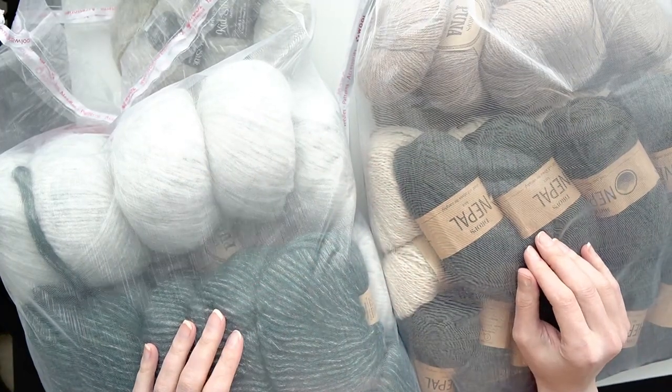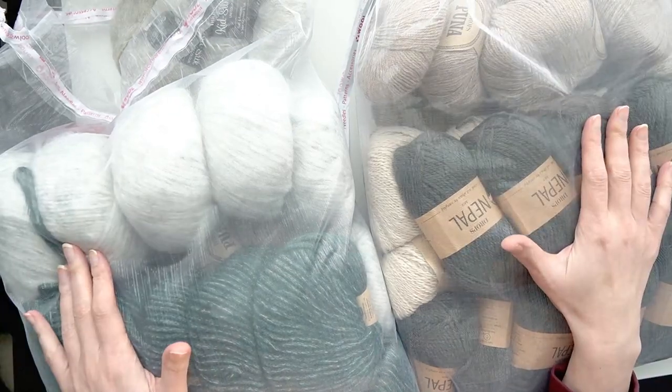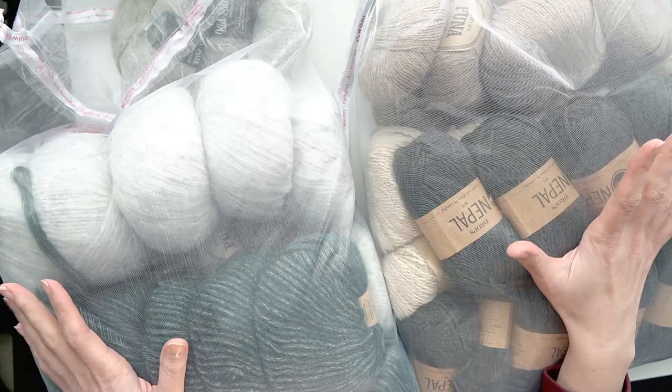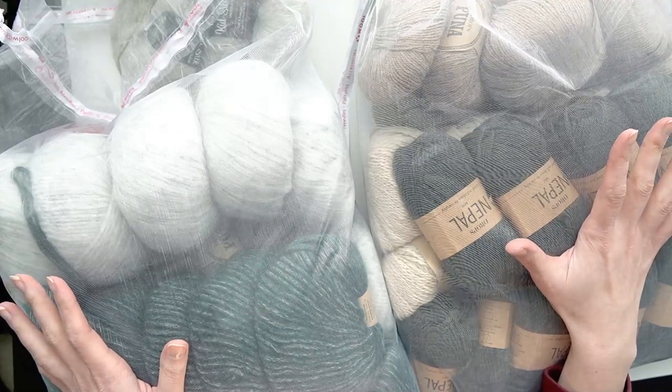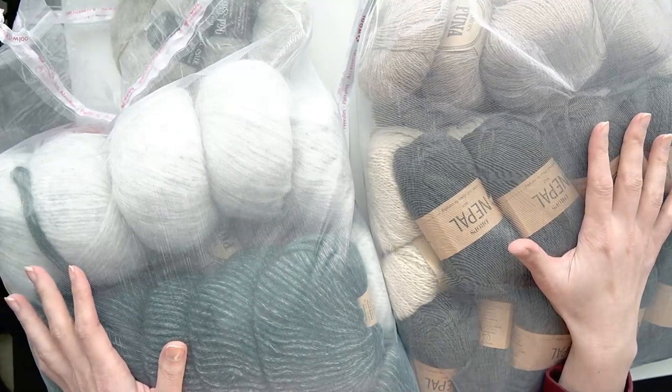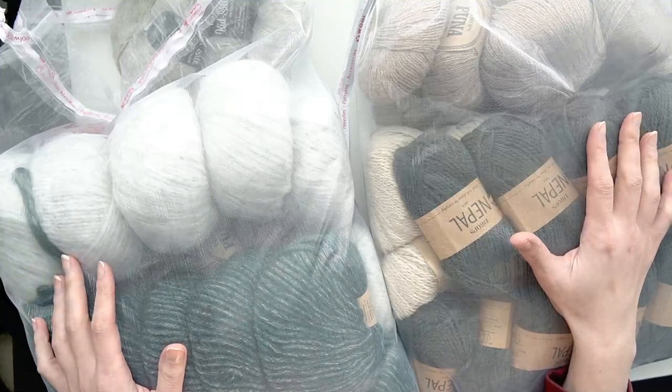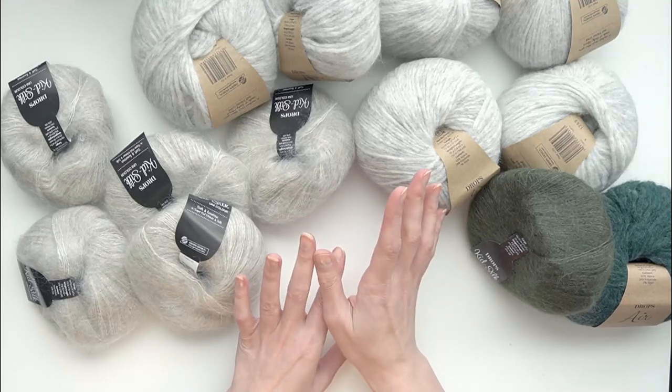Hi everyone, welcome back to my channel. I have a huge haul for you today from Wool Warehouse in the United Kingdom. Everything I purchased is from the Drops Studio, so I'm going to go through and show you all the yarn I got and then talk about my plans for it moving forward.